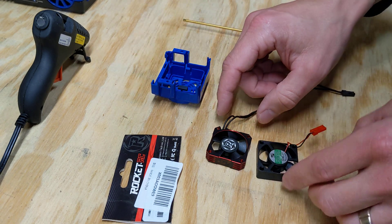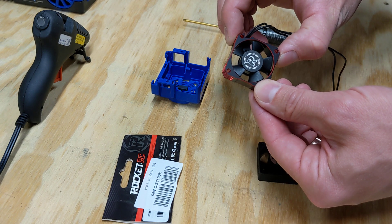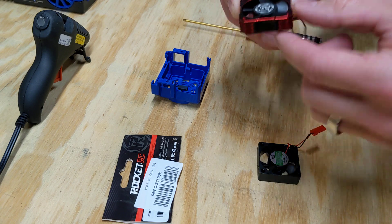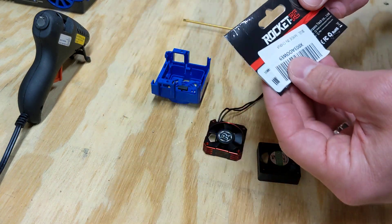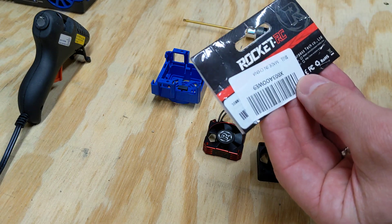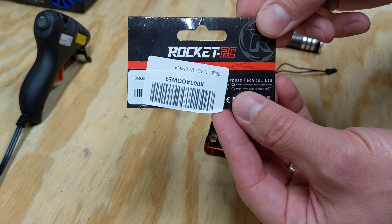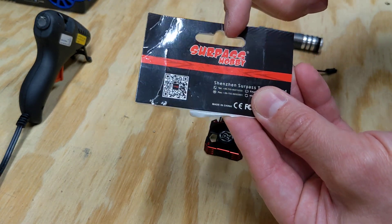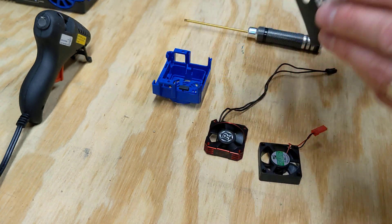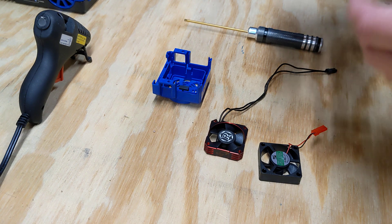Here's the original fan. The new fan I got is 35mm by 35mm by 10mm. Bought it off Amazon — I'll have a link in the description. I'm not an affiliate, I don't get any money from that, but I'll show you exactly what I got. It's Rocket RC, made in China, SurePass. This was $15.88, so pretty good deal.